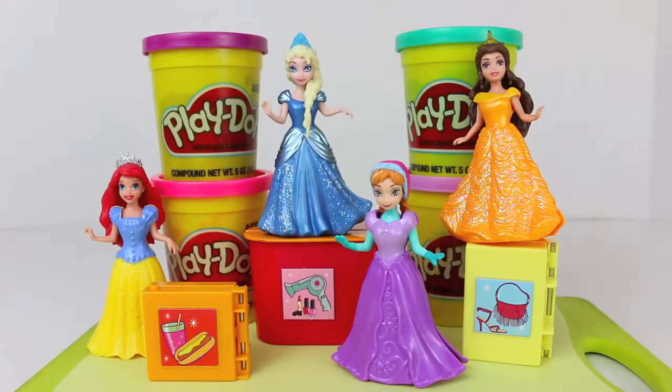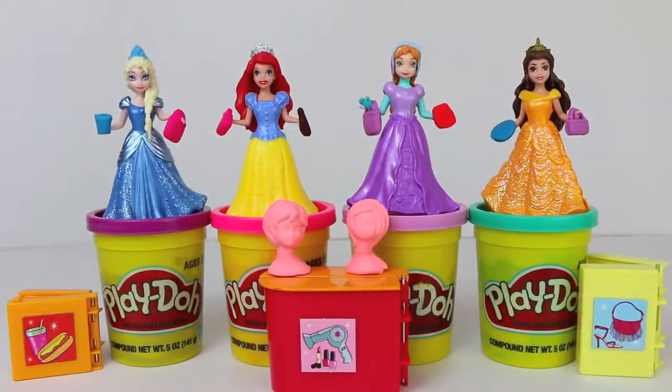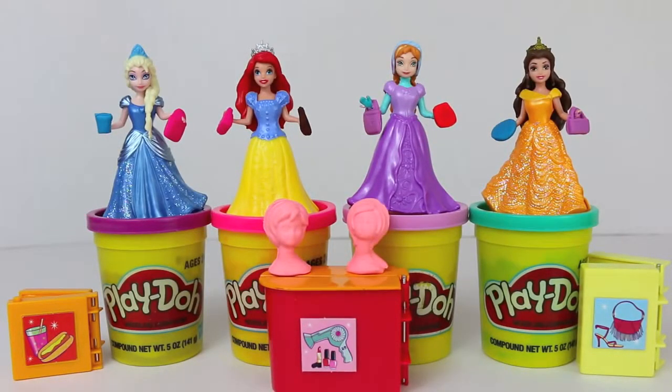Hello, Disney Car Toys here, and today I'm taking over the Toys Review Toys channel to show you this vintage Barbie Beauty School Play-Doh set.